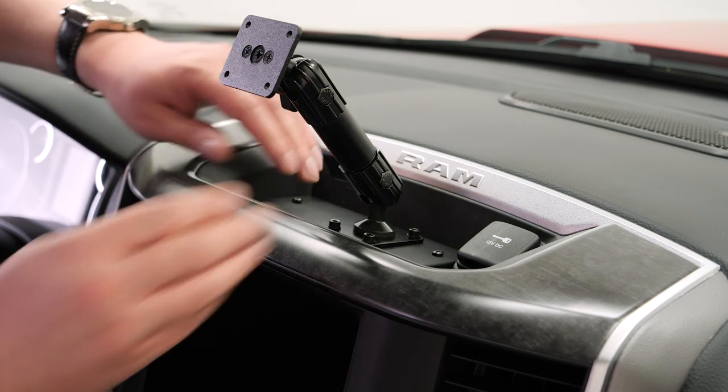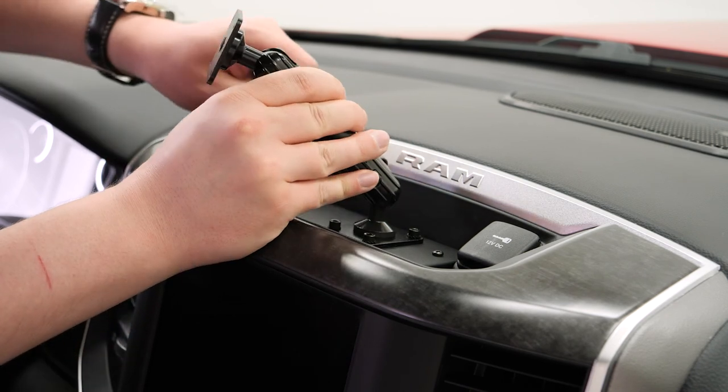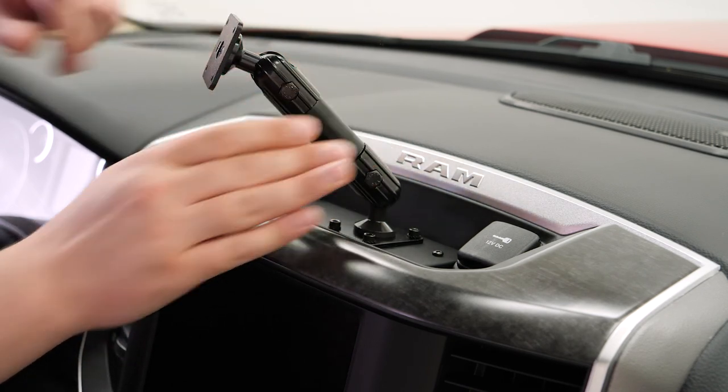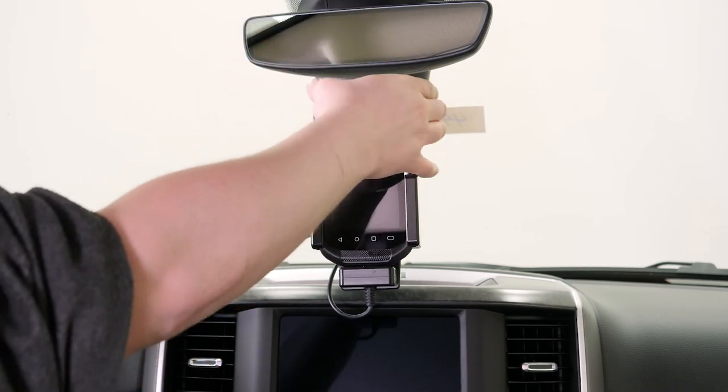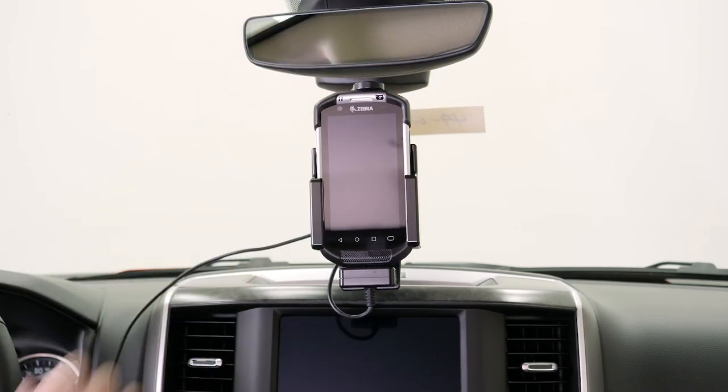With the pedestal in place, you can use the wing nuts to adjust the positioning, and you'll have a nice solid mounting platform for a custom ProClip device holder. We hope this video has helped — have a great day!